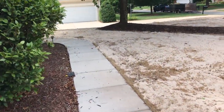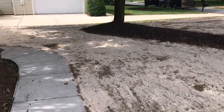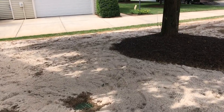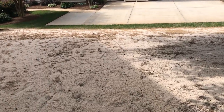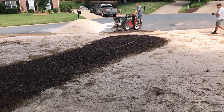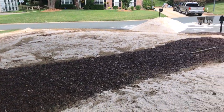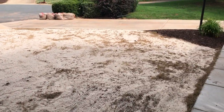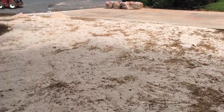The sand is here. I've enlisted some help — I've got a buddy who's a landscaper helping me out. We got a truckload of sand and it's getting spread. We're using a dingo, loading up wheelbarrows and putting it out in the yard, spreading that out, and then we'll put the seed down. I'll get you guys a video of what that seed looks like here in just a moment.